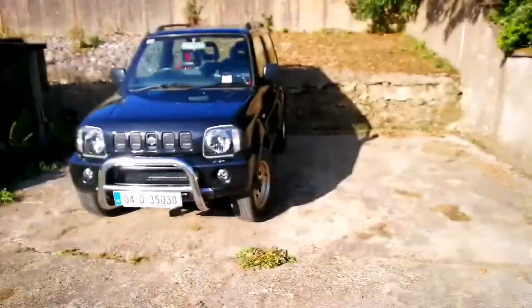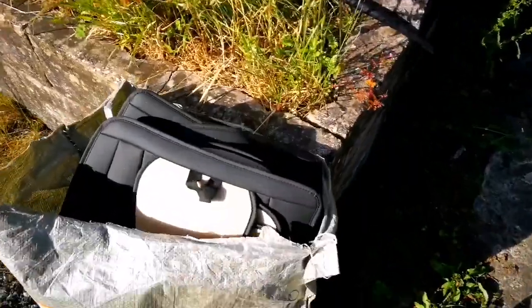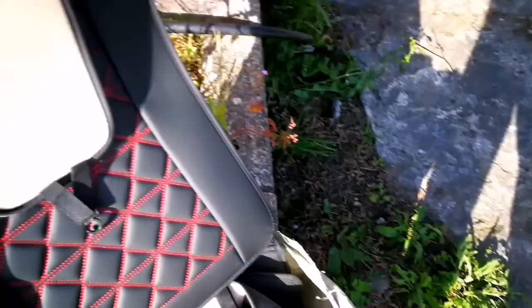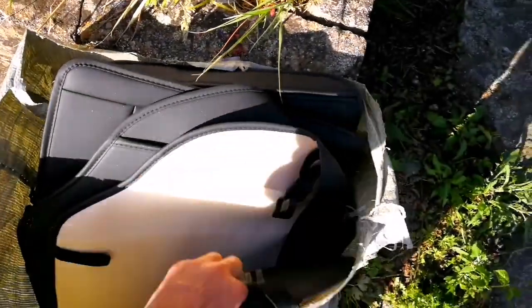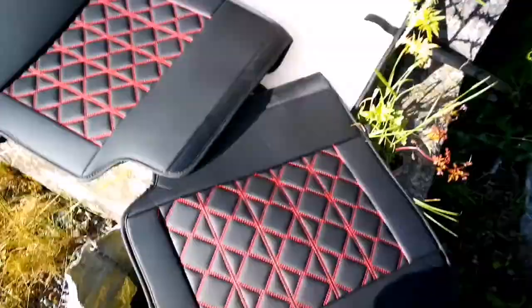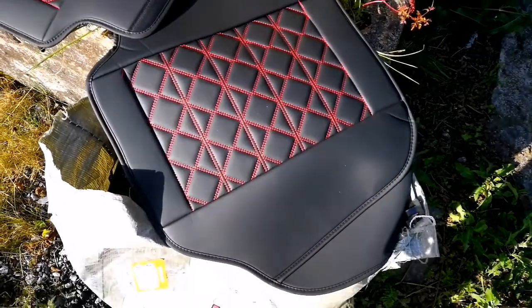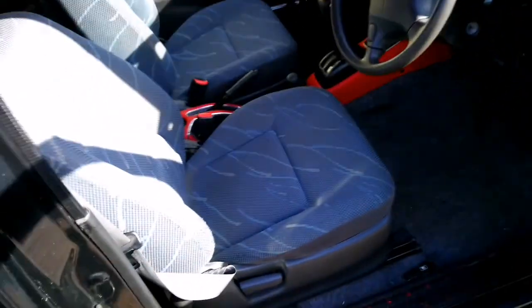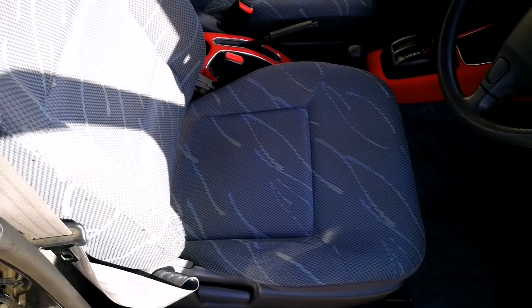Now I wanna put leather covers for my Jimny. I paid maybe 120 or 140 — I don't remember — for this set for the Jimny. Because now everything looks fine, everything is good. The problem is the seats, you know, so I will try to put them and we'll see what happens. Even I don't know actually, so I gonna do it and we'll see.